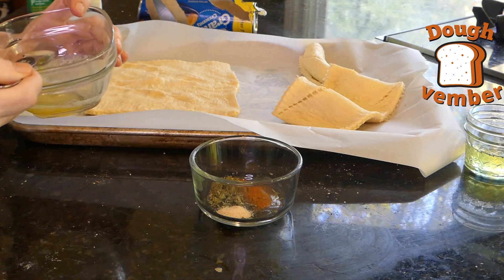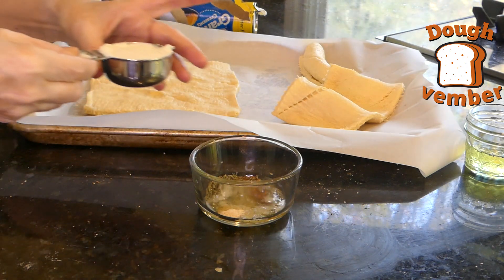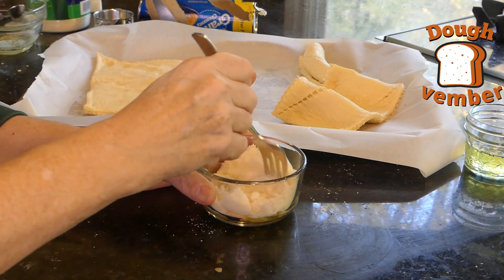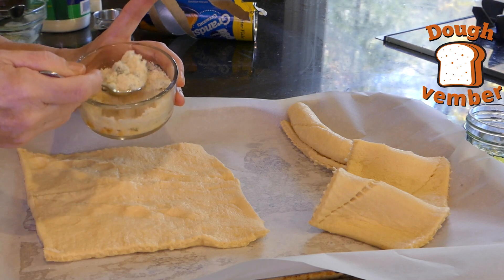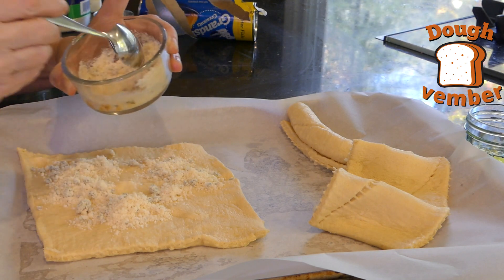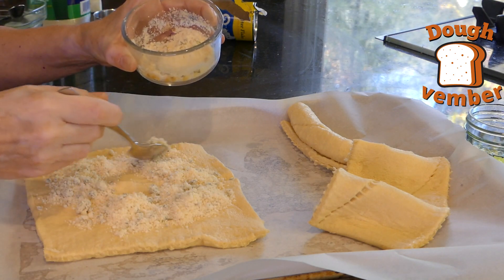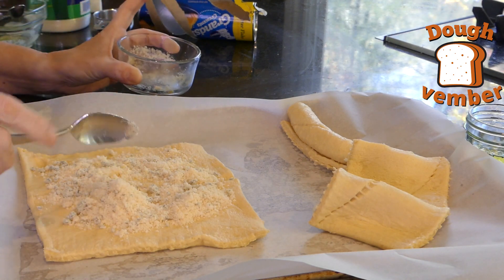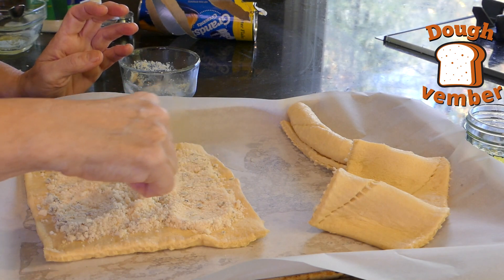Now we're going to mix our spices with the two teaspoons of melted butter and the one fourth cup parmesan cheese. Pour your parmesan cheese in and just mix this up. Now we're going to spoon this cheese mixture onto the dough, making sure we get it all out. Don't put it at the very ends because we're going to press those together.